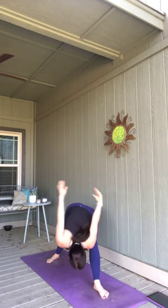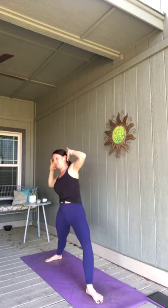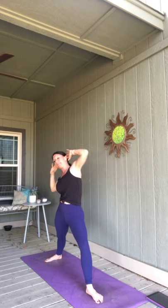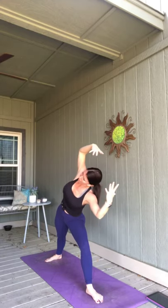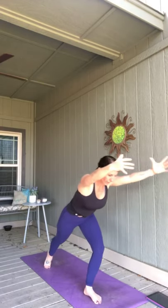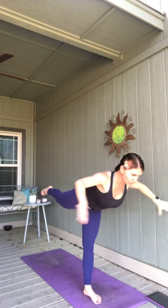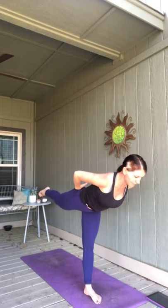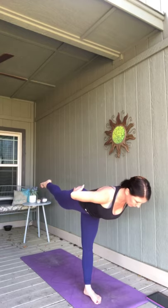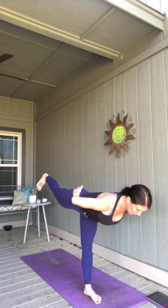Inhale back to warrior one, arms reach up. Exhale, warrior two. Hands behind your head, breathe in, lean left. Exhale, lean to the right. Inhale to the left. Exhale right. Inhale left. Exhale right — keep leaning right. Reach both arms forward. Lift that back heel, keep pivoting — warrior three, your left leg lifts. Keep those hips square, sometimes even taking the backs of your hands to the backs of your hips. Exhale, crescent lunge as you breathe in.